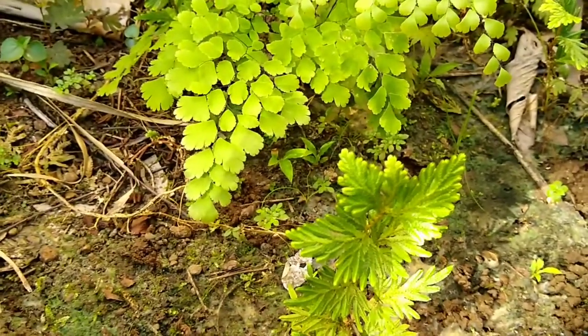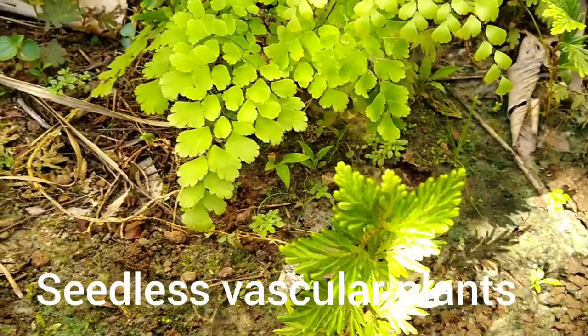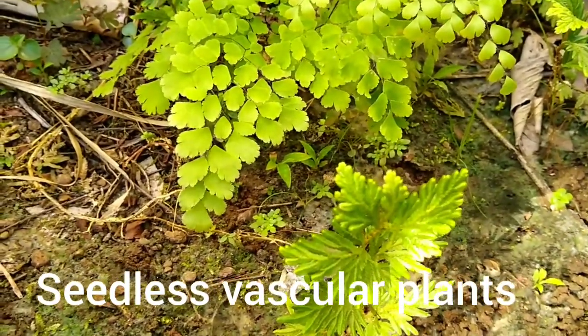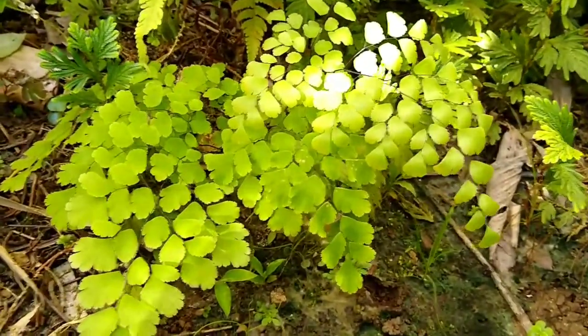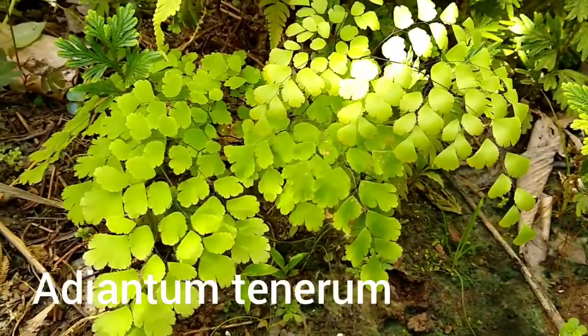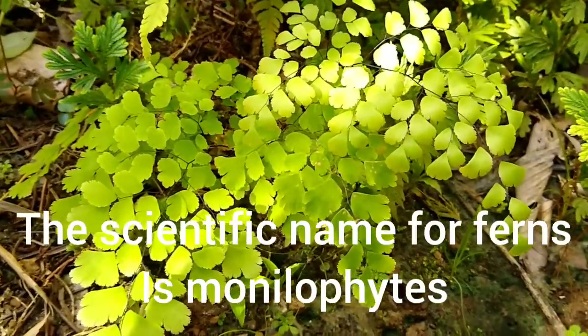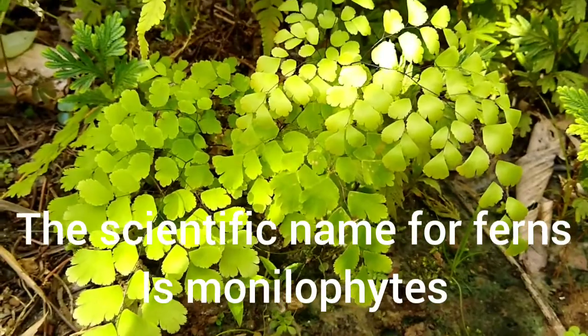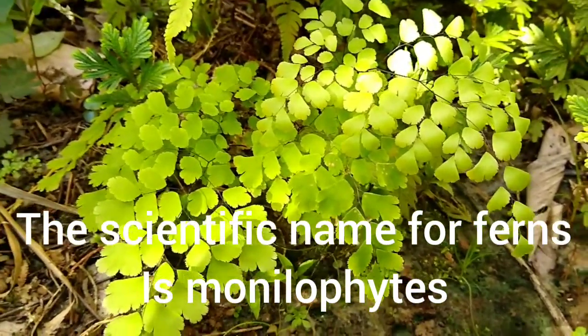In this video I'll be introducing you to the names of some of the seedless vascular plants found here on Pohnpei. In the center of your screen, that's Adiantum tenurum, a fern found here on Pohnpei. The ferns are also known as monilophytes. That's Adiantum tenurum.